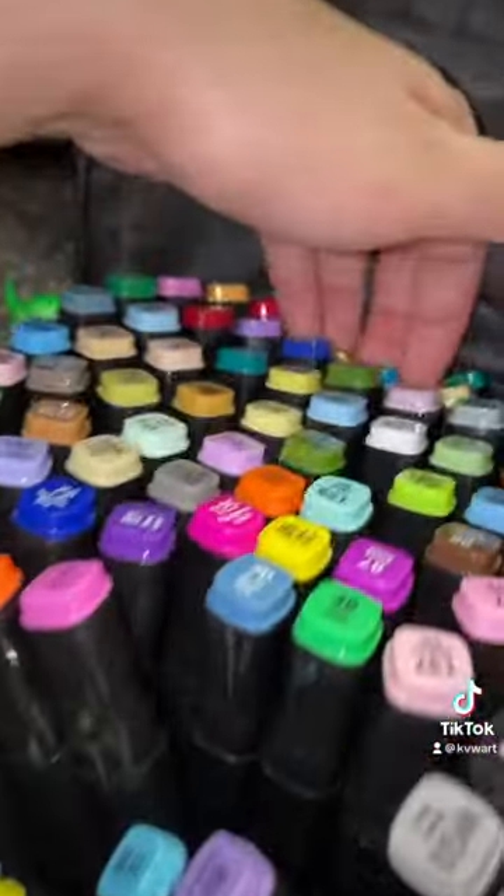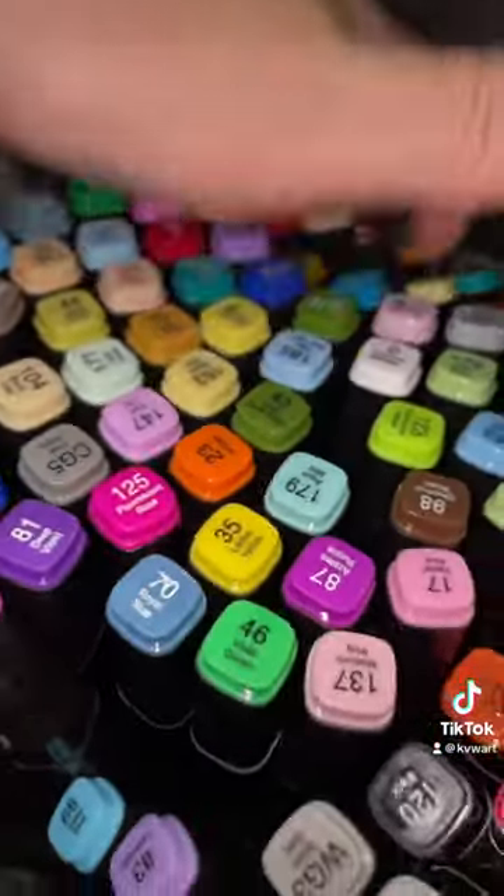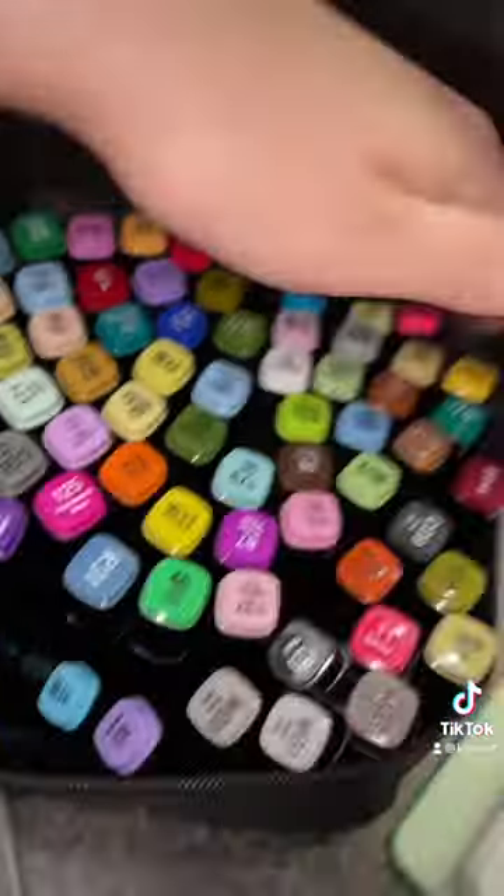And the best item I got — 80 alcohol markers for only $20. Look at how beautiful. Oh my goodness.